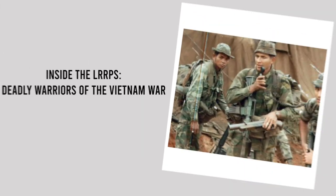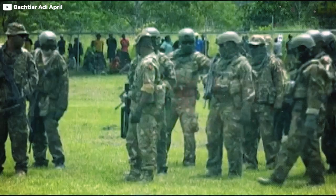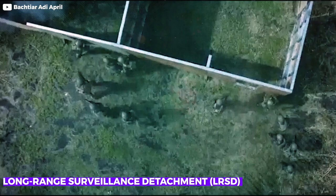Inside the LRRP – Deadly Warriors of the Vietnam War. Greetings to you all. In today's video, we'll be talking about the Long Range Reconnaissance Patrol, or LRRP, or as some like to call them, the Long Range Surveillance Detachment, or LRSD.